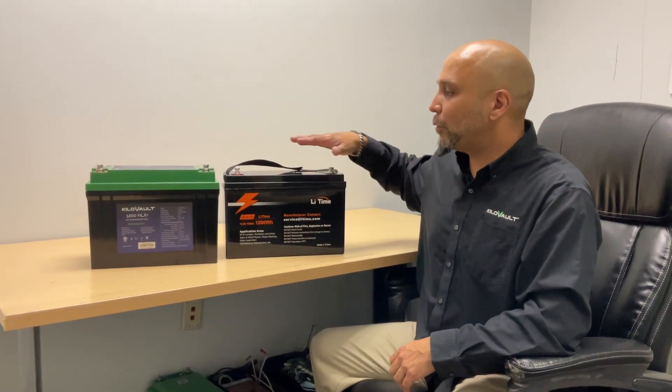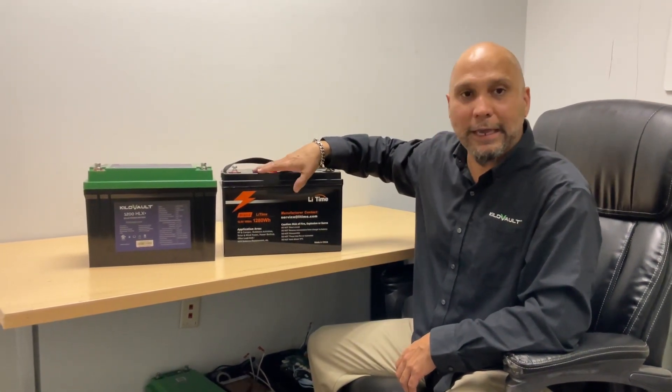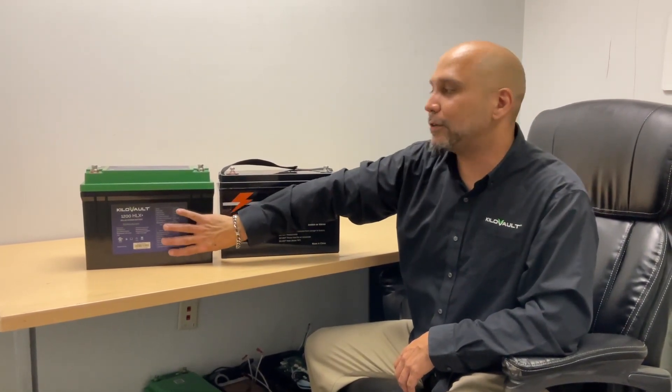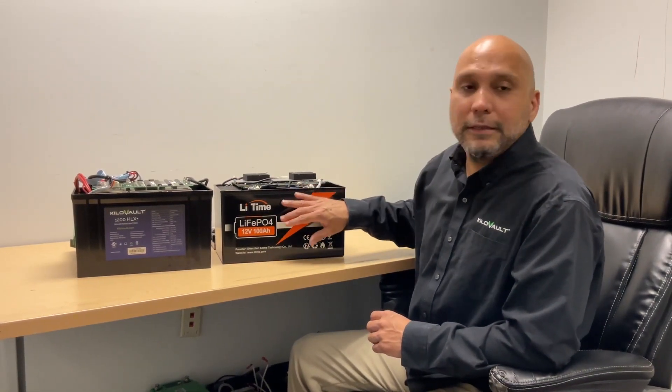In today's video we're going to be doing a teardown of these two batteries: the HLX 1200 versus the Lead Time 1280. We're going to be digging into the actual components and internals of each battery. Let's get started — both batteries are open and you're going to start seeing the main differences between the two.